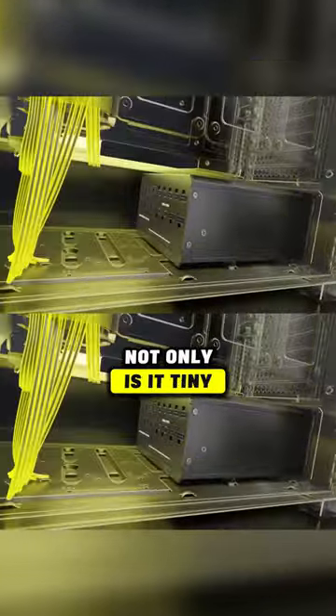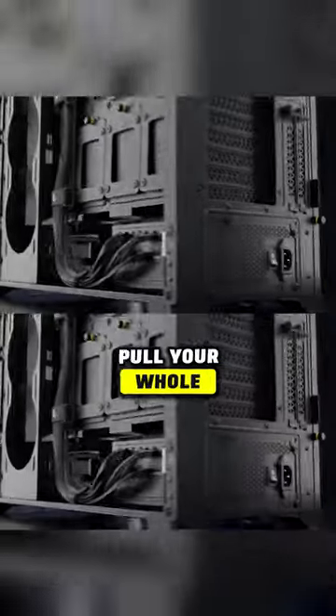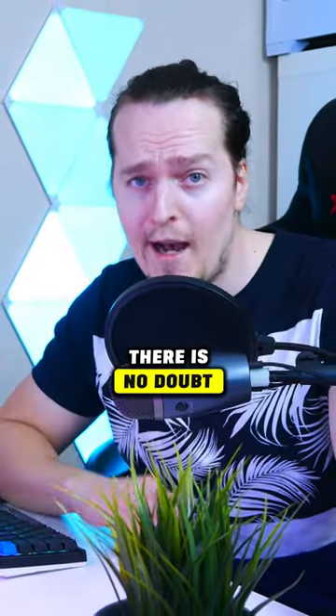Not only is it tiny, but it's probably also the first PSU ever to have the cables coming off this side, and this will make building PCs so much easier. Never again do you have to pull your whole power supply out just to change one cable, and the cables are also smaller.